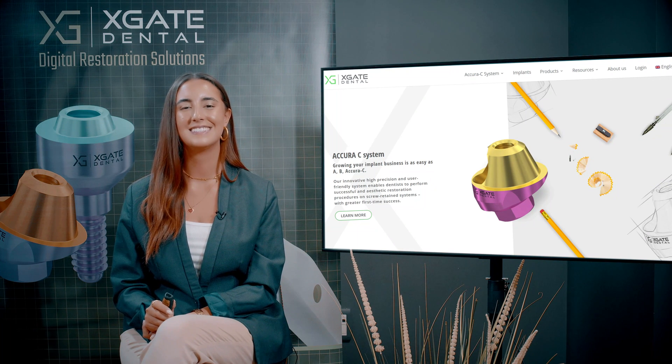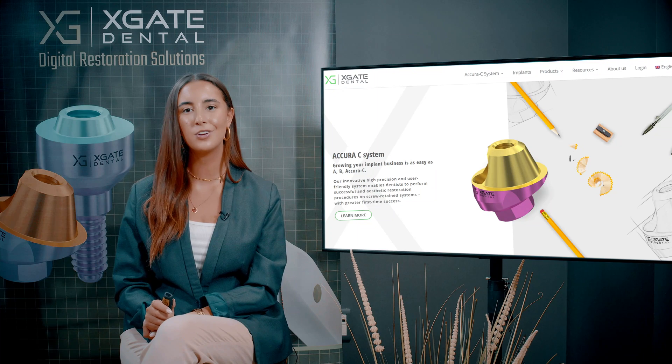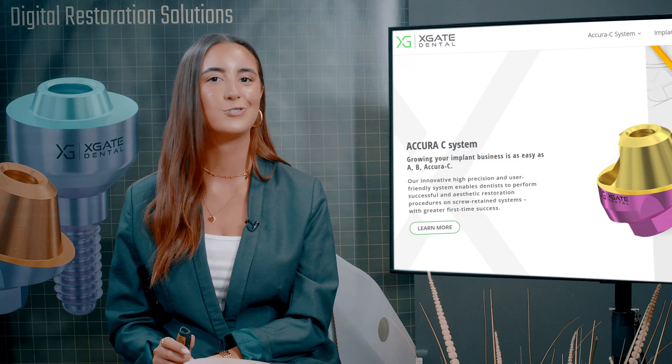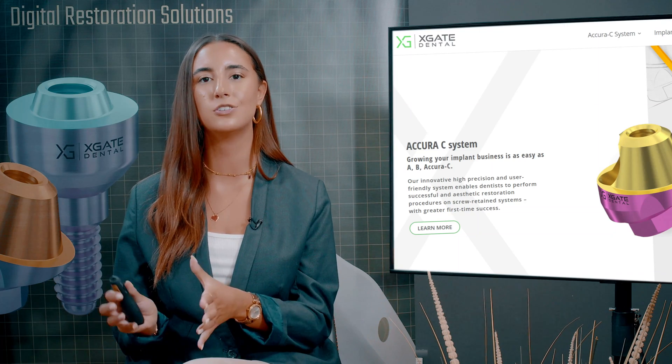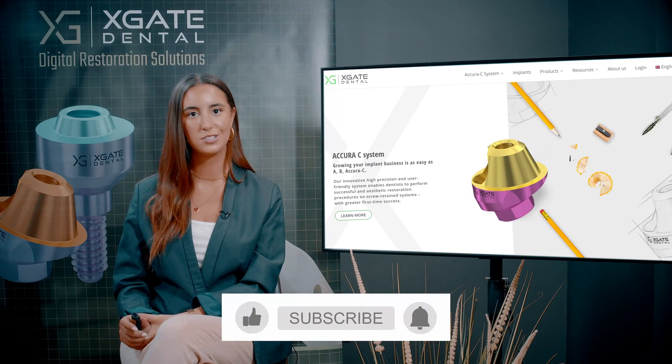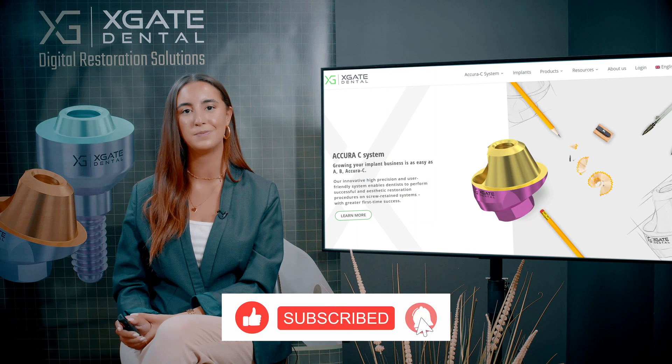Hi everyone and welcome back to Xgate Dental. I'm Emanuel Kadosh and we are here to discuss new procedures in the field of dentistry. We will provide interesting new cases to exhibit how doctors use our products to solve complicated dental cases. Don't forget to subscribe and follow us to stay up to date.